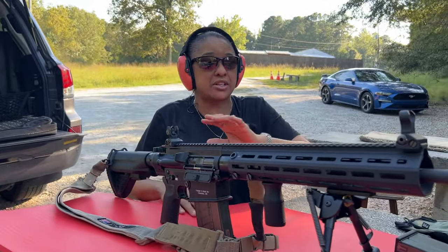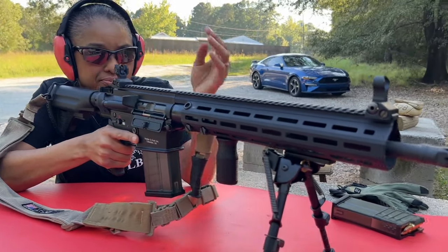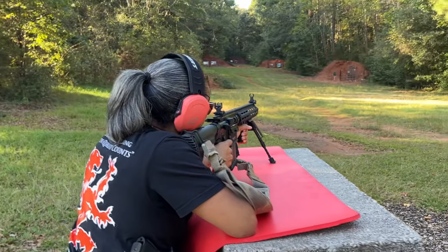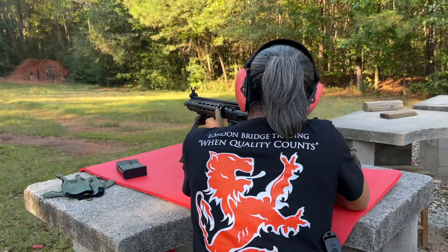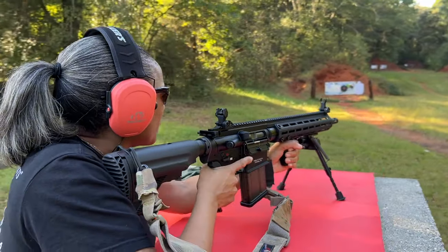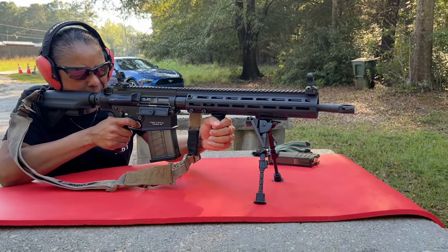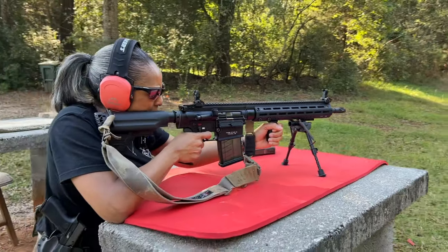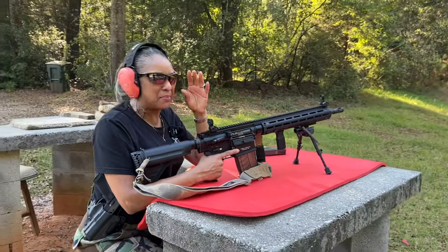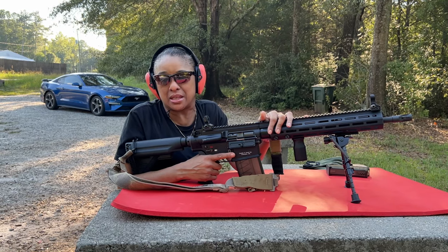And I did double ear protection — can never be too cautious. All right, let's get it. Oh, don't you love the sound of that? All right. I'm gonna go ahead and stand up. I'm so excited, y'all. This is so much fun. I never thought that sitting here shooting the rifle would be this...